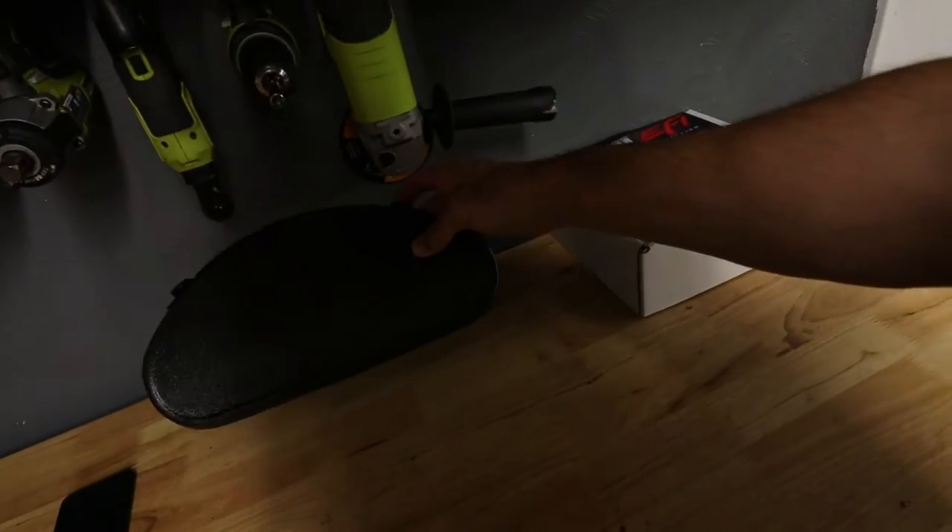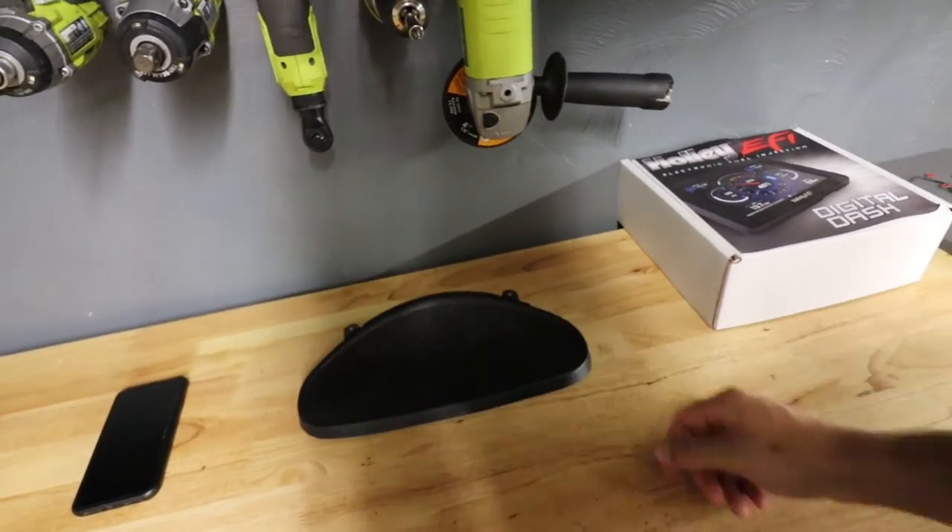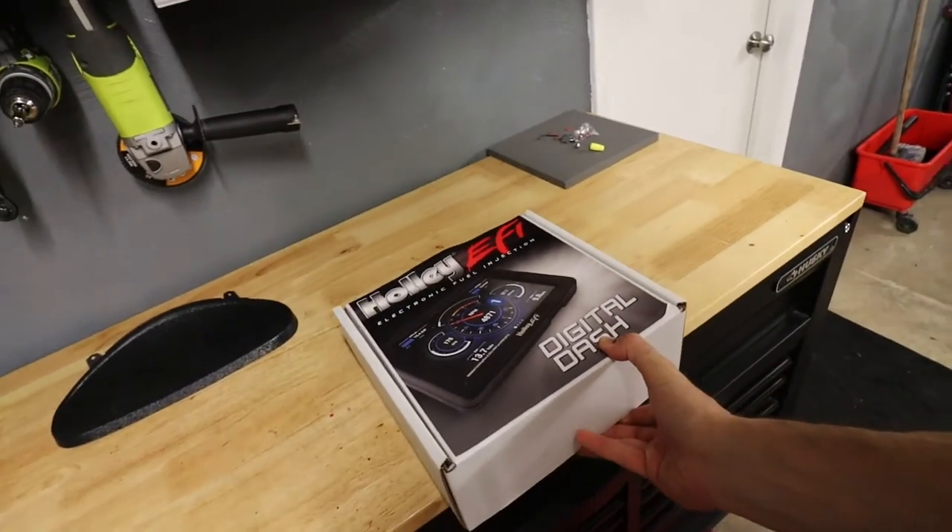All right boys, big upgrade today for the E36 - finally! Haven't worked on this car for a bit; it's been just too hot, 90 plus every day. The car doesn't have AC and I can't stand to drive it when it's that hot. But regardless, still gonna do some mods. As you guys saw from the title, it's getting a digital dash from Holley, and it's gonna pair up perfectly with the Terminator X that I'm running on it. In addition, I got a gauge cluster lock-off plate.